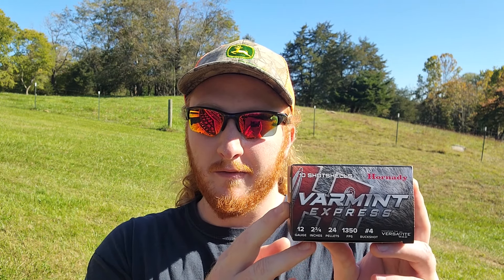Welcome back to the channel and to some more buckshot testing. Today we've got a very interesting combination to try — one that should perform pretty well in theory, but with the wad these shells have it could mess with our pattern. The shells are Hornady Varmint Express: 12 gauge, 2 and 3/4 inch, 24 pellet load of 4 buck moving about 1350 feet per second.